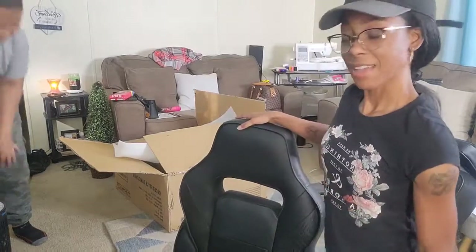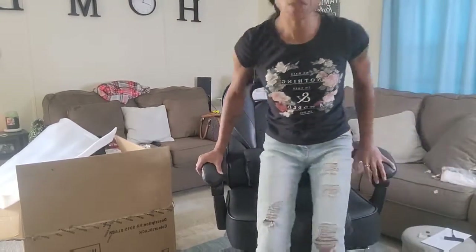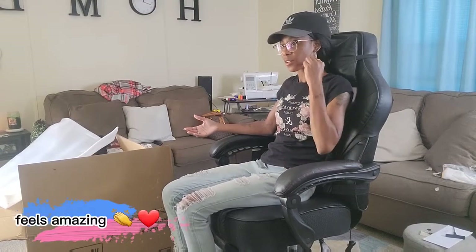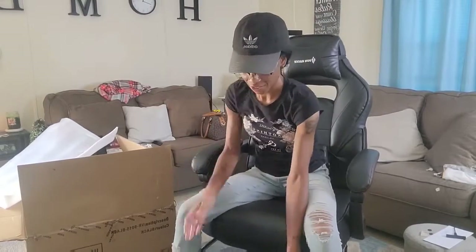Anyway, we will put this together off camera, so stay tuned. Okay y'all, we got it together and this was actually easy to put together and it is so comfortable. I can't wait — I'm going to show y'all what it looks like. I think it's a massager — yeah, it's a massager. And it sits high.